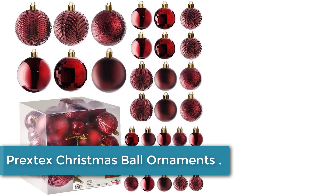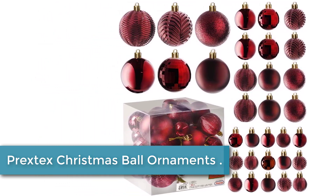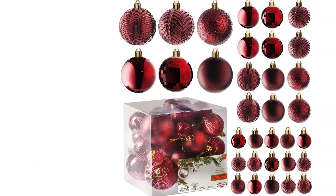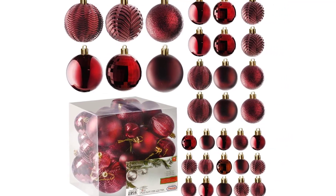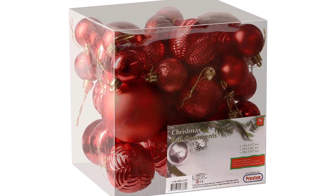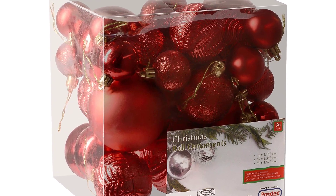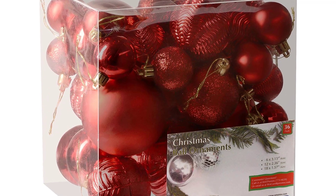Finally at number 1: Prextex Christmas Ball Ornaments. These Xmas ornaments are made of thick, premium shatterproof materials with high-quality finishes and include a hanging loop to hang on your tree right out of the box — safe for kids and pets. This 36-piece Christmas tree ornament combo pack is the most perfect set to enlighten your holiday festivities and brighten your Christmas decor. The set includes 18 small balls at 1.57 inches (40mm).